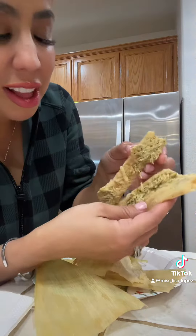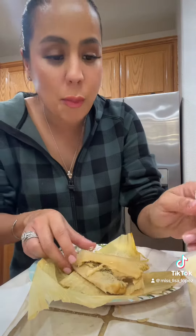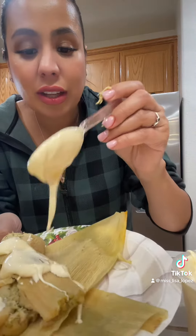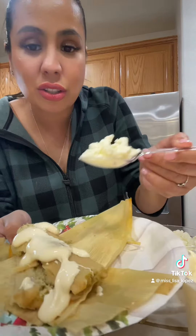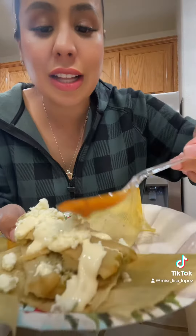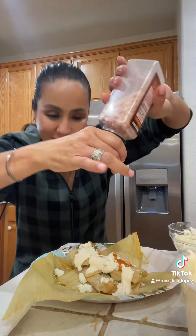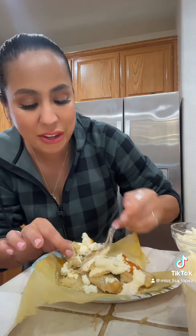Time to try these! One fell apart but let me prepare it. I like putting sour cream, queso, salsa, and salt on mine. Now let's try it — let's see how good these are.